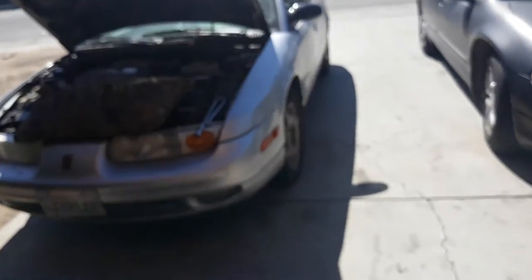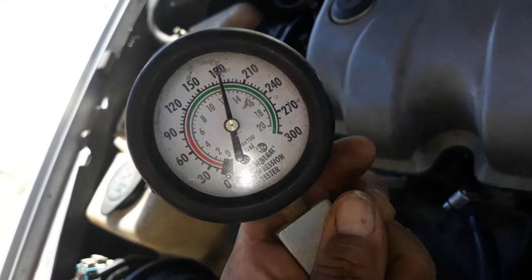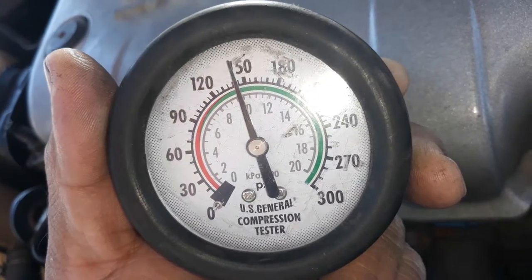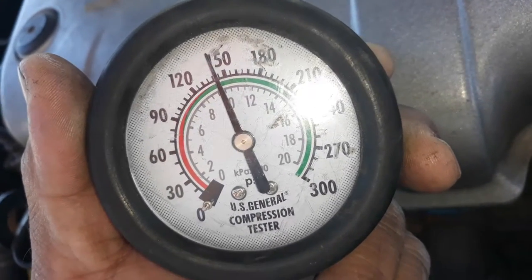Now we're going to go to the next cylinder. I'm cranking it over 10 times — you'll hear it 10 times. I'm going to let the pressure out and we'll go to cylinder 2. Cylinder 2 is showing 140 PSI. That's quite a bit of difference. We're gonna go write that on the whiteboard.